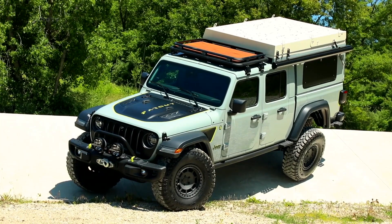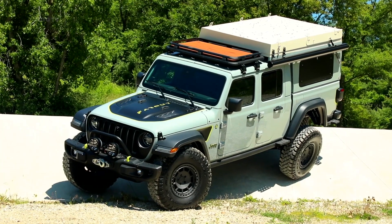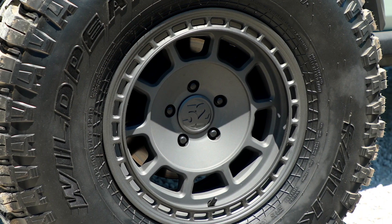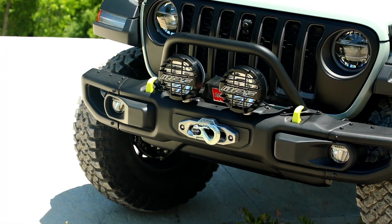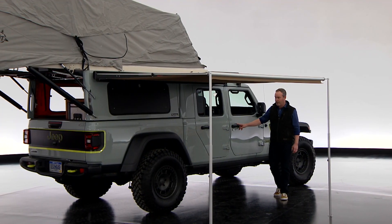The vehicle is called the Far Out, and that really references that it now has a very high fuel range. We've set it up with 37-inch tires on a 2-inch lift kit, custom wheels, and a winch front bumper.